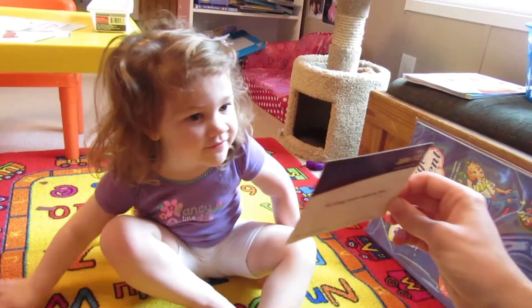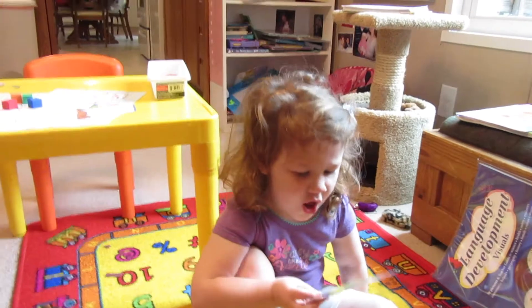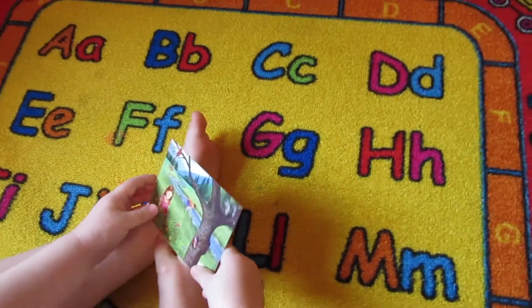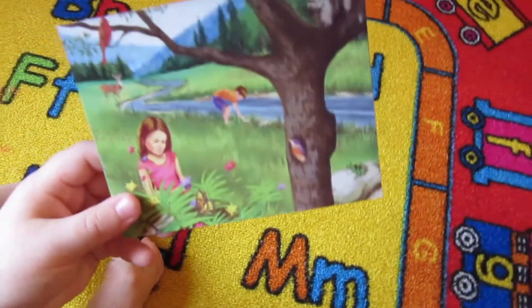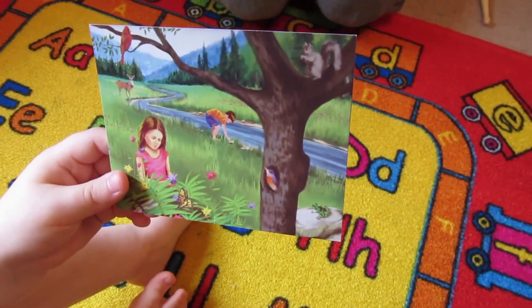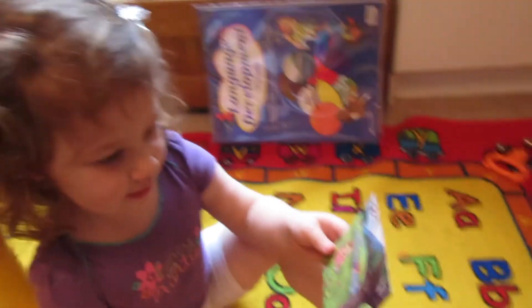We're going to work on it, all right? Now you tell me what's on the picture. It created. It created the trees. It created the girls. It created the boys.